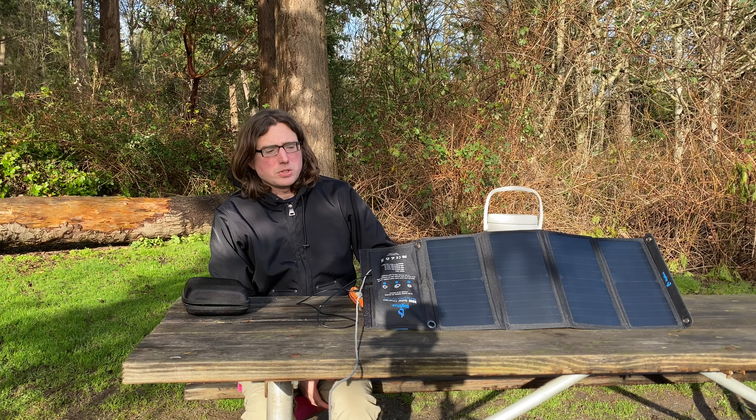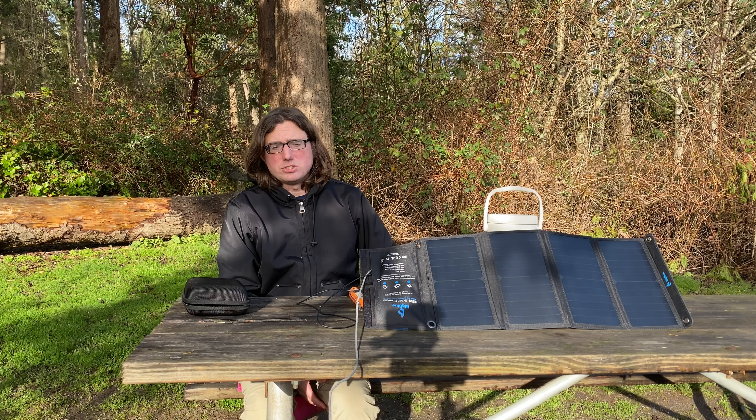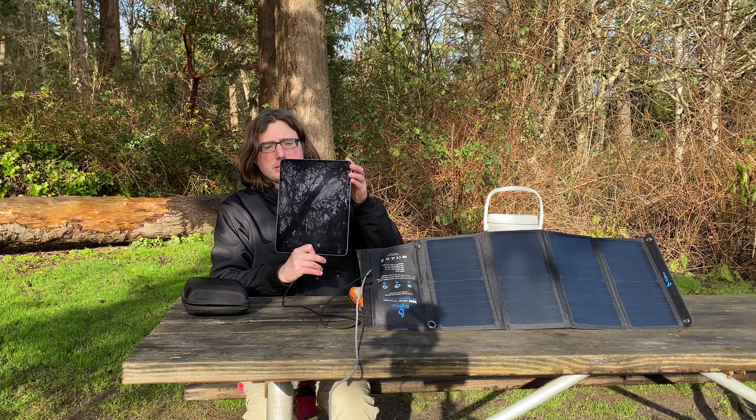My sister actually got this solar panel for me — just a folding solar panel. I think it's about 24 watts, and it's actually been working really well. It's actually charging the phone right now while it's recording.